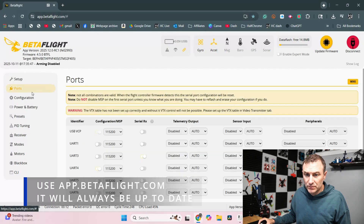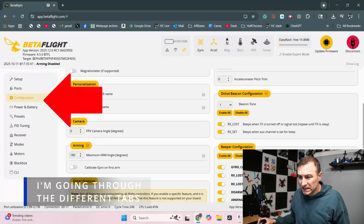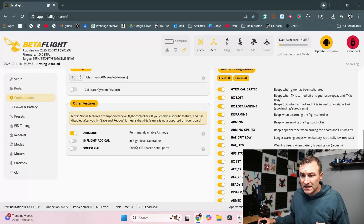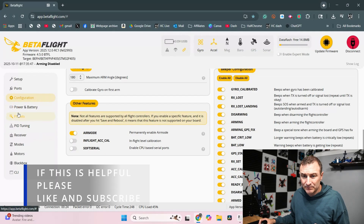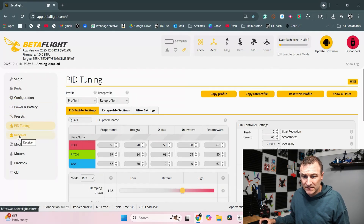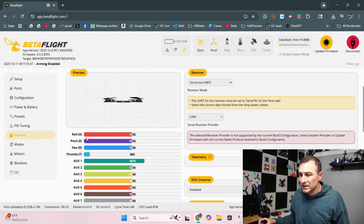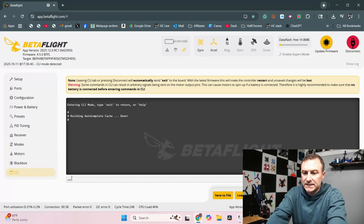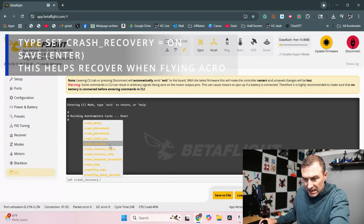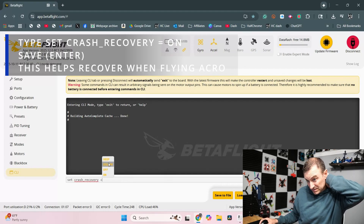I'm just going to run through some of the different things. There's really nothing I need on ports. For configuration, I just want to make sure that my D-shot beacon configuration is on — which it is — and air mode is on. I'm not going to worry about presets or PID tuning. In the CLI, I like to set crash recovery to on, so that when I'm flying acro mode and I bump into stuff, it just helps me recover.